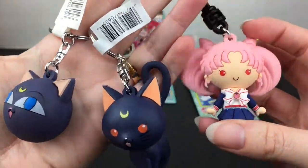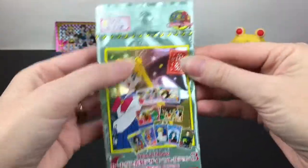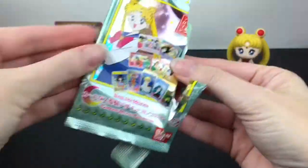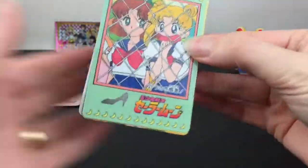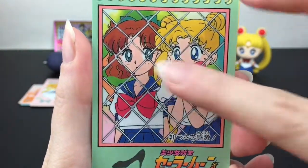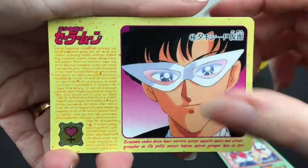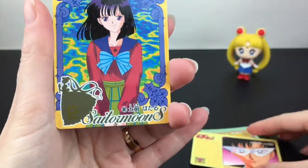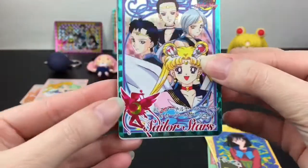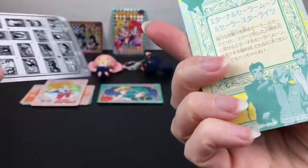Last up is a series three card pack, continuing the Bandai card series. I think you get a foil in every pack. Oh look how cute — Molly, or Naru — I love that character! And look at her face. Oh, we have Tuxedo Mask there! And Sailor Saturn!